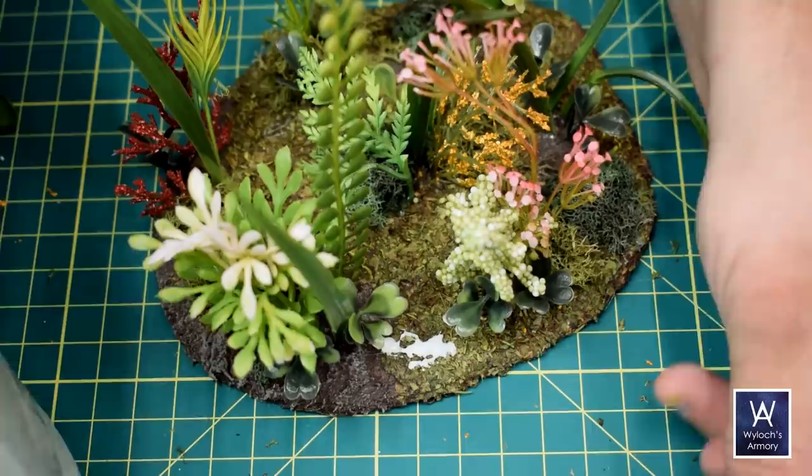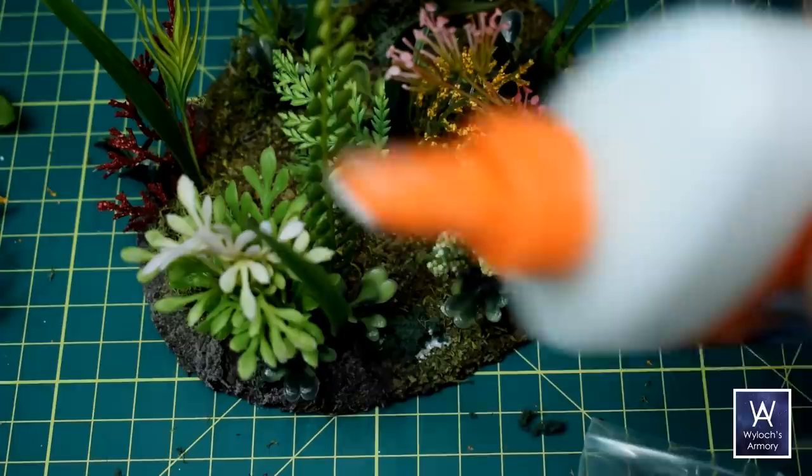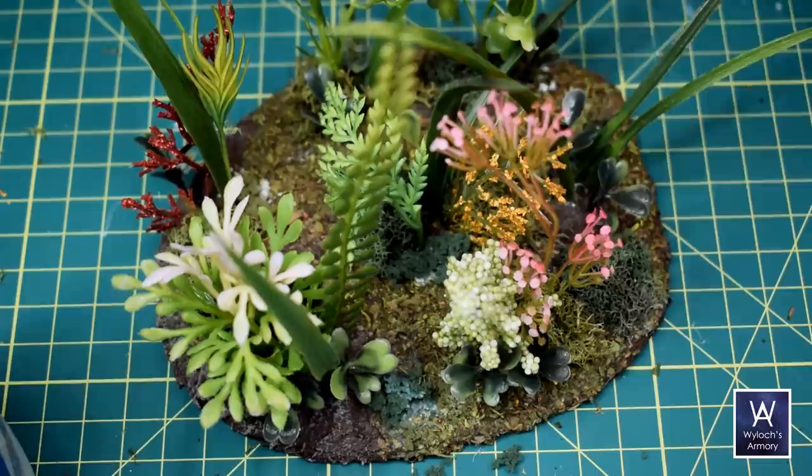Then the clump foliage — this is just pools of white PVA glue such as Elmer's. Again, maybe two-thirds of the clusters will get some amount of clump foliage, and there's some out in the open or maybe at the edge of the base itself.